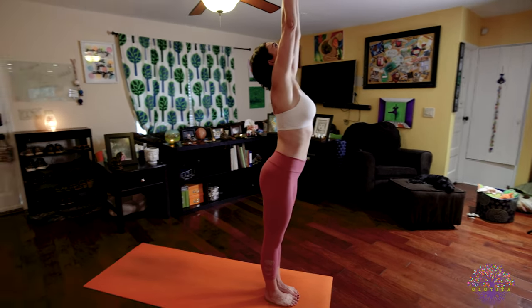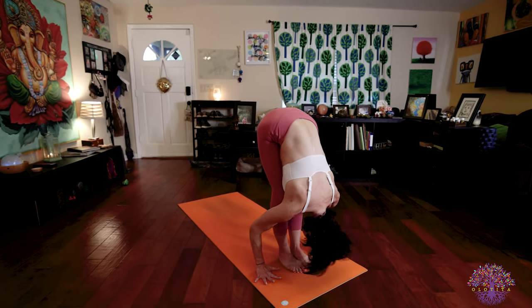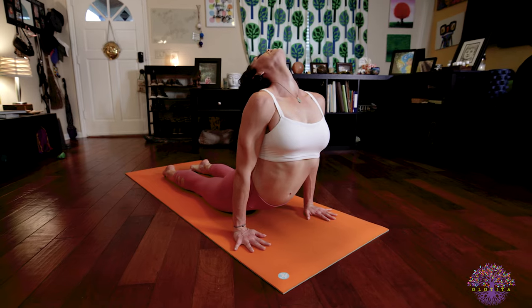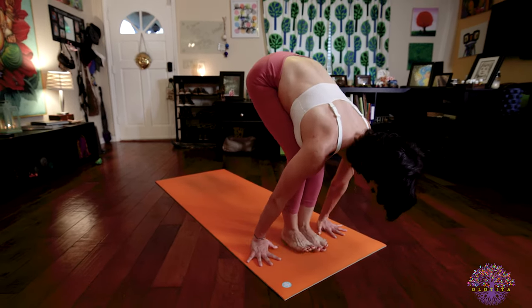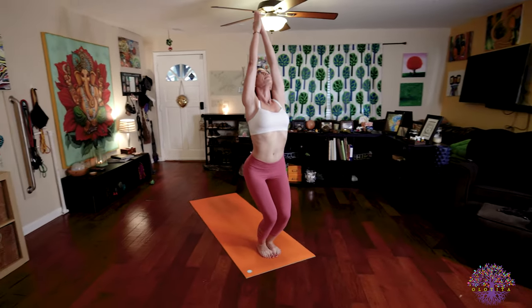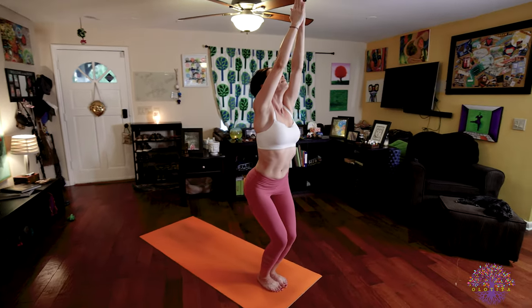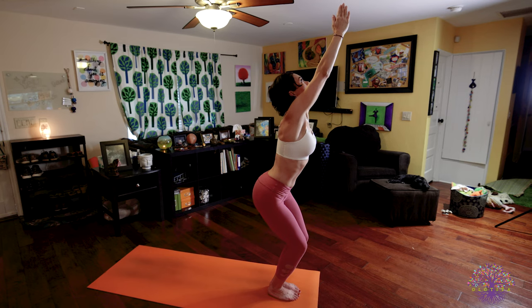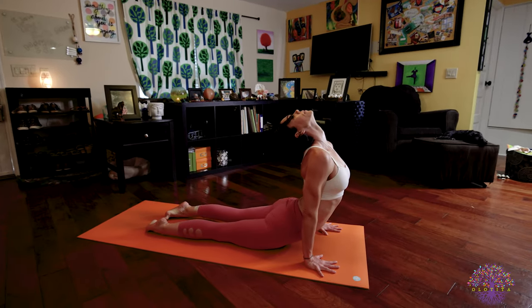Utkatasana: inhale, raise your arms, palms touch, look to your thumbs. Exhale, fold forward. Inhale, lengthen your spine. Exhale, walk or jump back — Chaturanga Dandasana. Inhale, upward facing dog. Exhale, downward facing dog. From here, bend your knees, walk or jump your feet to your hands. Feet are together, knees are bent — stretch those arms up towards the ceiling and look up to your thumbs. Breath is so steady. Feel grounded down through your feet as you reach up through those fingers. Shoulders, the knees are bent, the body is engaged. Breath is steady, use those bandhas. From here, bring your hands to the floor and jump right down into Chaturanga. Inhale to upward facing dog. Exhale into down dog.